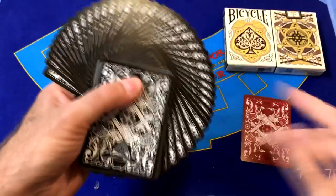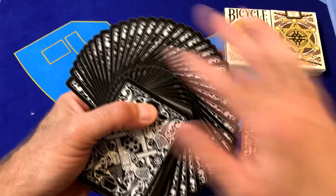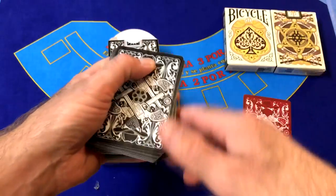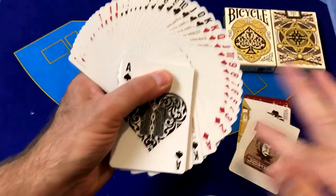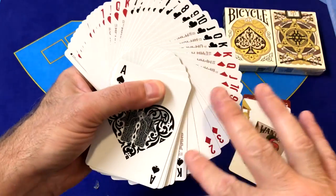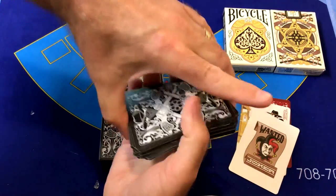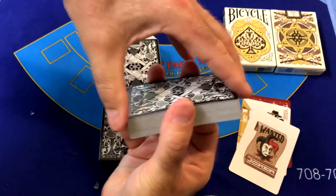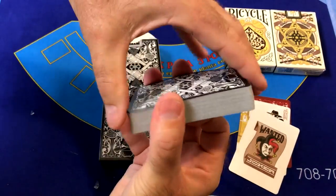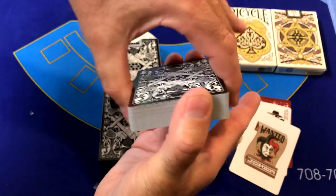Let's see how these look in a fan. These black cards really look fantastic in a fan — the borders aren't too big and show some nice scroll work. Looks really good. Let's fan out the faces. In a fan these faces look nice; the indices show up nicely. Let's see how these work in a spring. These are a USPCC deck and they do spring rather nicely right out of the box. The edges of the decks are nice and smooth — not much polishing is going to need to happen on them.